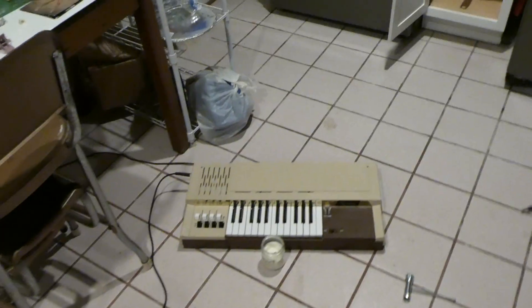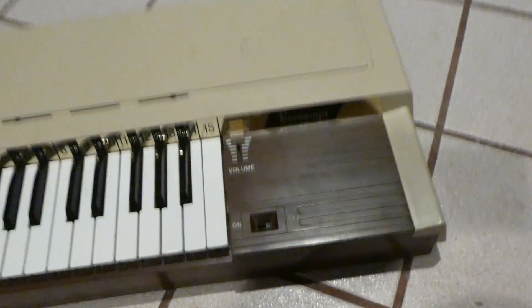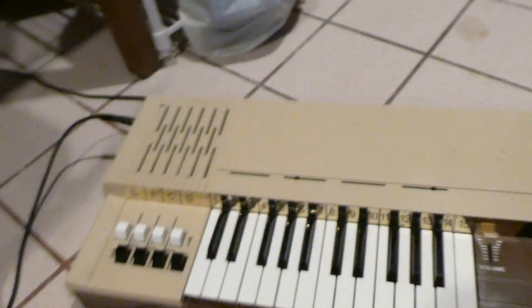Hello again. I'm making another video — well, the same day actually. This is my Bontempi B4 home organ.